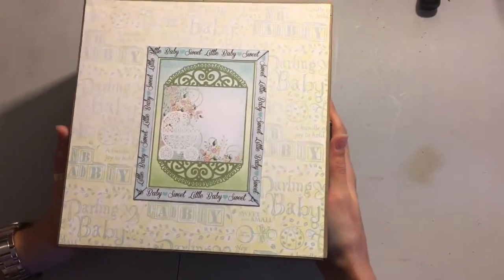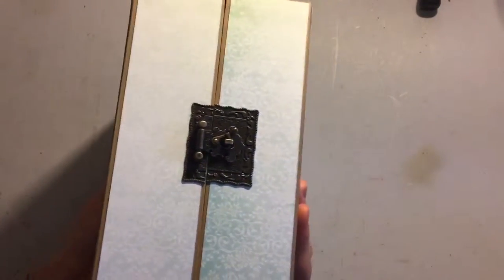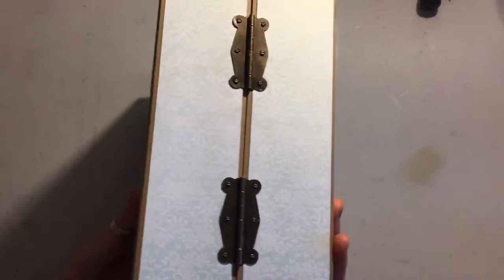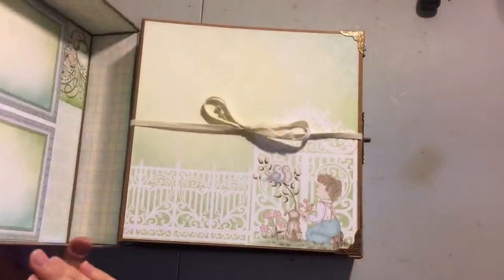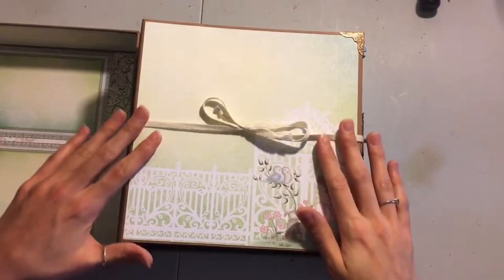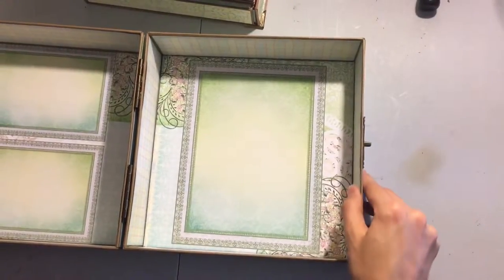So I will show you the box. Hopefully you can see this. It's about four and a half inches deep. So I'll just take you around the outside. The hardware I got from Butterbee Scraps, and same with all the charms that I've used in the album. The album itself is about eight by eight and about four inches deep. I did tie a ribbon around so she can just pull it out and that's not going to hurt the album at all.